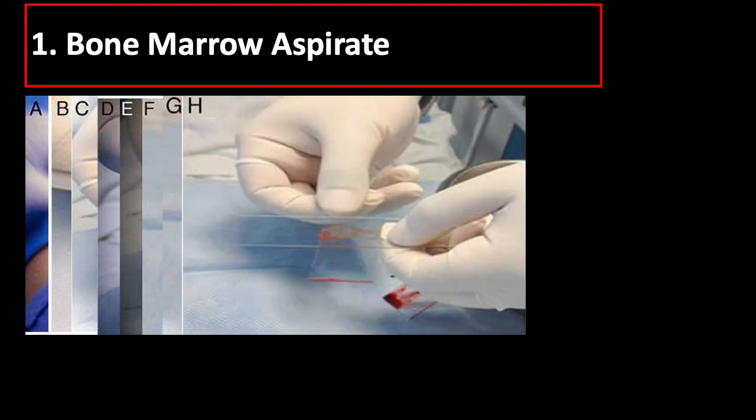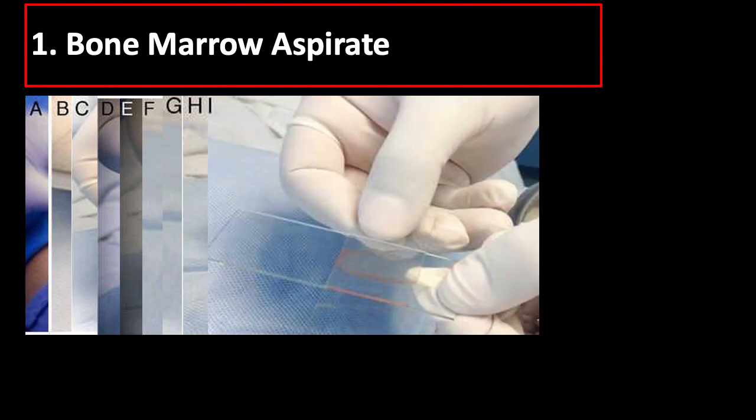Make sure that the aspirate is spread evenly over the entire slide, then allow to dry, fix, and stain using standard methods for blood smear such as Wright's or Giemsa stain.